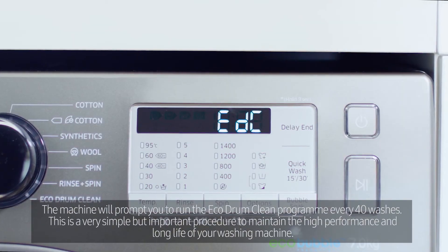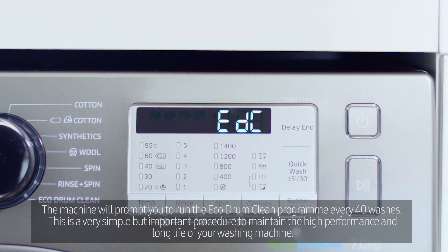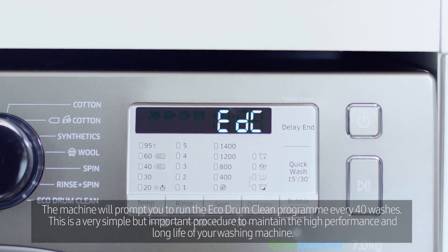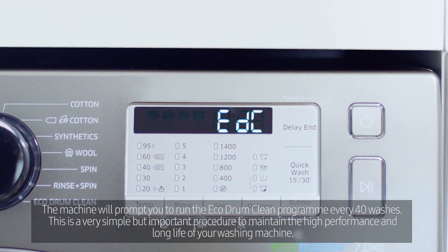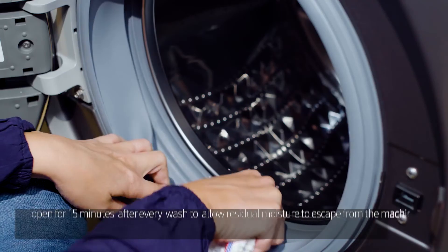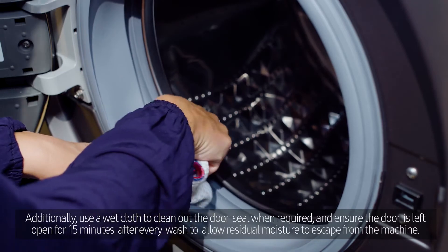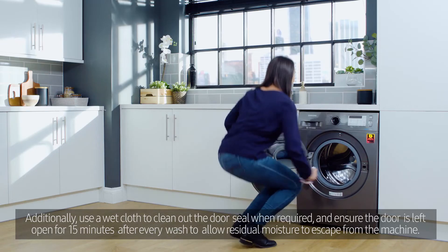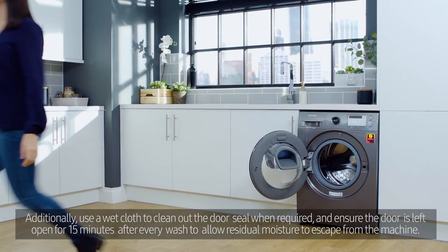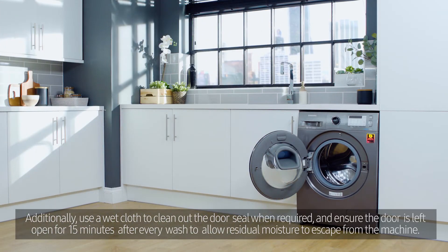The machine will prompt you to run the EcoDrum Clean program every 40 washes. This is a very simple but important procedure to maintain the high performance and long life of your washing machine. Additionally, use a wet cloth to clean out the door seal when required and ensure the door is left open for 15 minutes after every wash to allow residual moisture to escape from the machine.